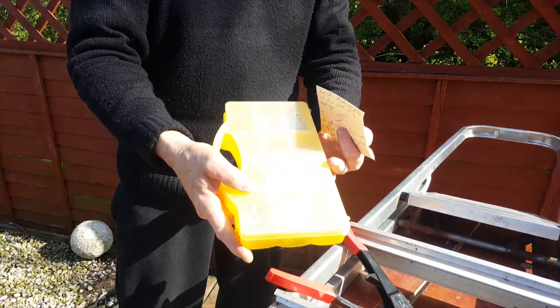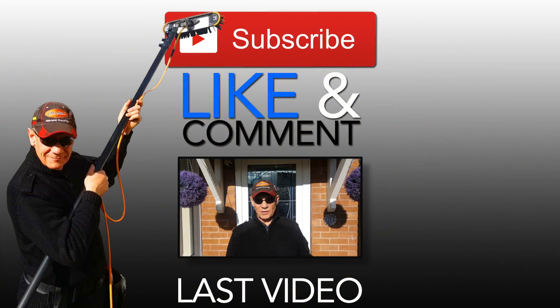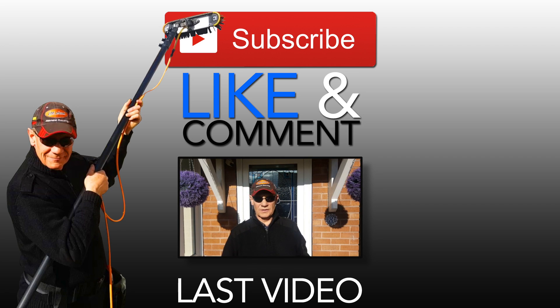If you enjoyed the video, make sure you subscribe to the channel — I'll be uploading a lot more useful content. Hit the like button and let me know if this video is useful to you in the comments. Until next time — job done.